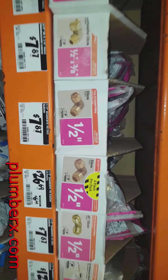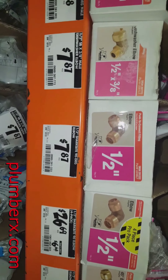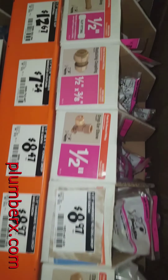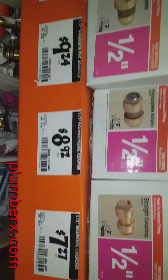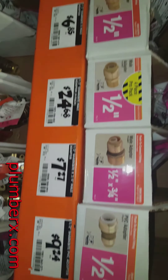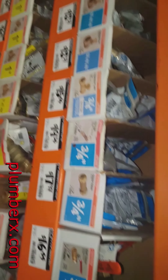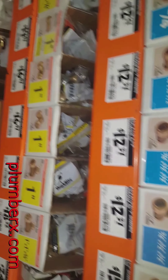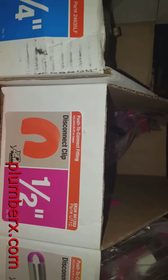My tub and shower faucet in the hall bathroom is leaking. My first stop today is going to be the Home Depot, in the plumbing section, where they have the shark bite fittings — because today we are going to build a tub and shower system only using shark bites. No soldering copper pipe, no gluing or anything. Minimal tools. It don't get any easier than this.